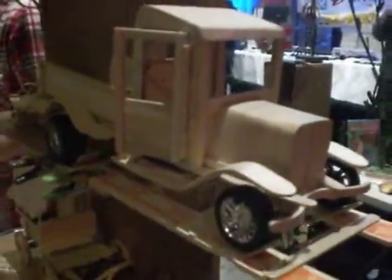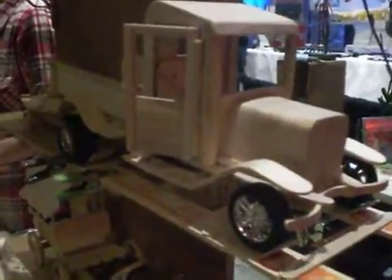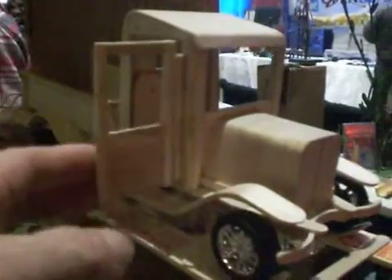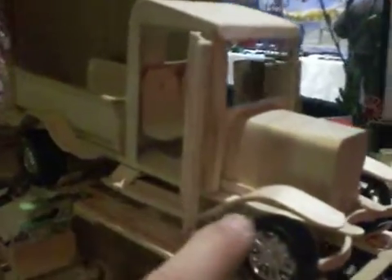We teach how to make toys without tools. Here is our current project. This truck is all made from craft sticks, craft wood, tongue depressors, yard sticks, and popsicle sticks. We teach toy making without tools.